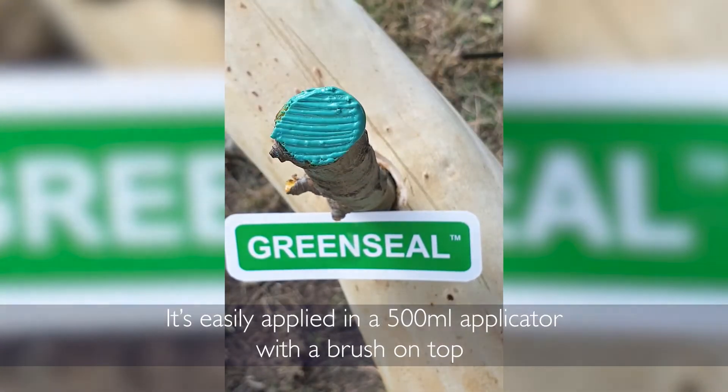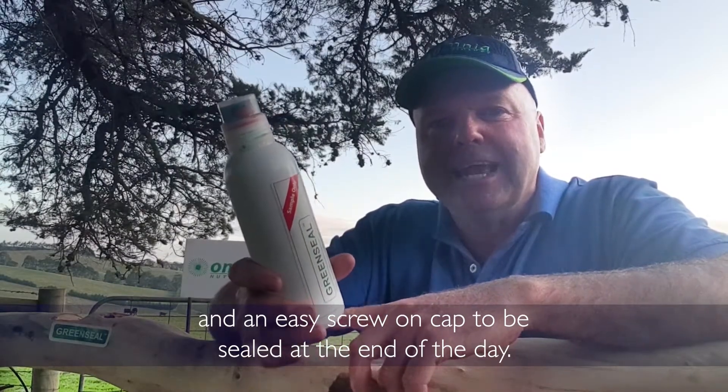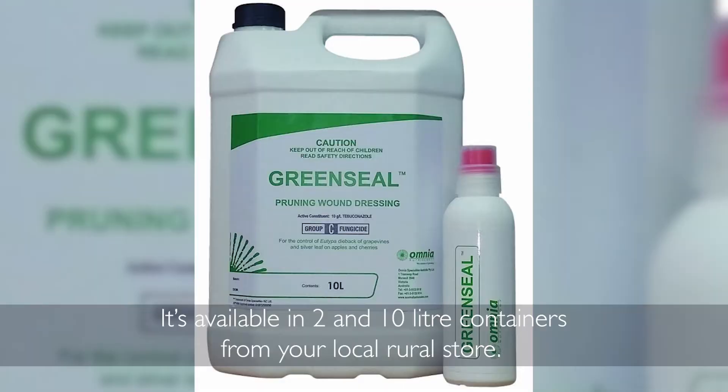It's easily applied with a 500mm applicator, the brush on top and an easy screw-on cap to be sealed at the end of the day. It's available in 2 and 10 litre containers from your local rural store.